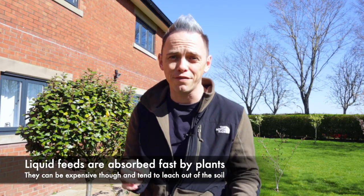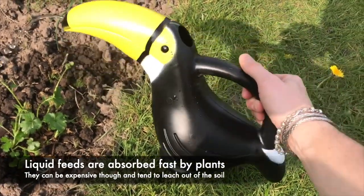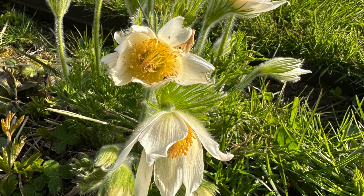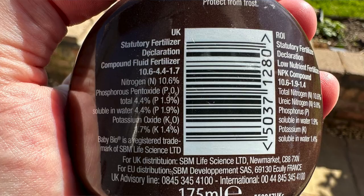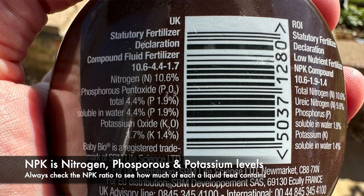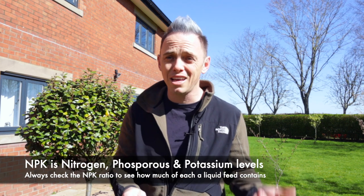Up next are liquid feeds, which you'll spot in garden centres and even supermarkets all around the world. Liquid feeds have the benefit of being really fast to be absorbed by plants — you mix them with water and dilute them before applying to the soil so the plant can take them up. Liquid feeds are more expensive because they're bulkier to transport and heavier to make, but they are really good if you need to feed a plant quickly with a very specific NPK rating. Plants like orchids and houseplants usually rely on liquid feed — it's a fast way to get nutrients in, but bear in mind they are quite expensive and there are air miles and freight miles to consider.